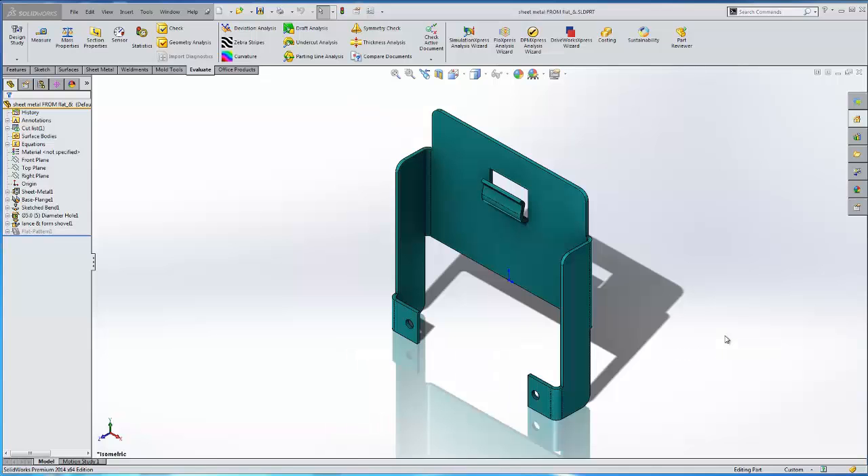Hello, my name is Adam Hughes with GoEngineer, and today we are going to take a look at how we can make a jog in sheet metal.